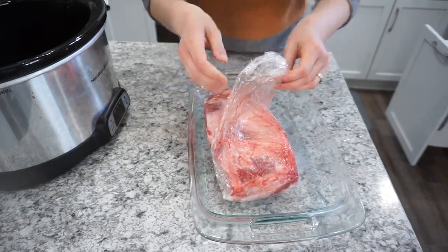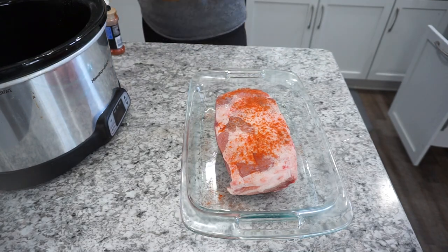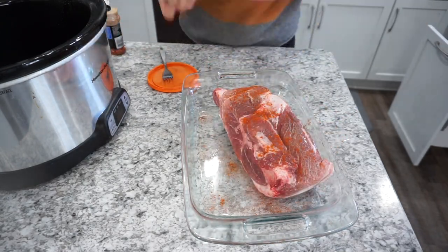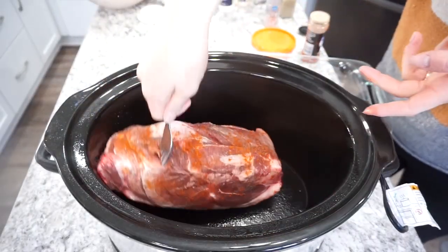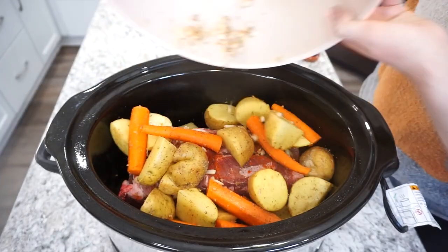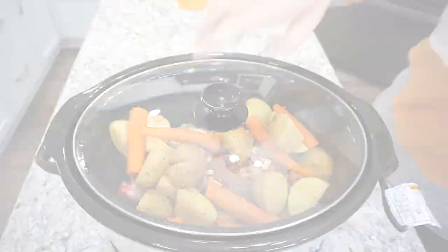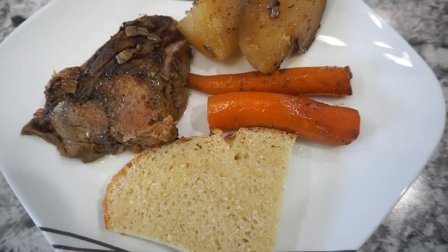I've got a bunch of pork roast in my freezer because we just got a pig, so we've got a lot of pork to use up. I'm just seasoning this heavily with paprika, salt, and pepper on each side of the pork roast to make sure each side has lots of flavor. You can sear this if you want to, but I'm usually in a time crunch with my kids so I just throw it right into the crock pot. I dumped all the prepped vegetables right on top, added about three quarters cup of chicken broth — you can also use beef broth — and cooked this on low for about eight hours. Super quick and easy dinner.